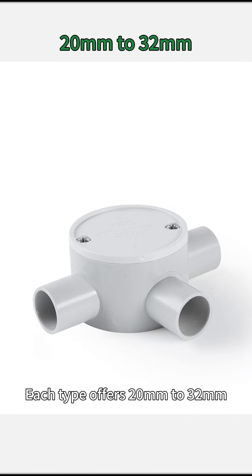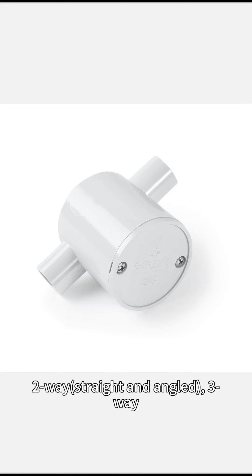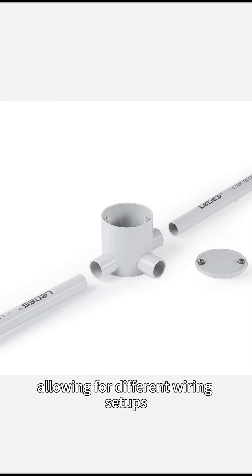Each type offers 20mm to 32mm sizes, and each size has one-way, two-way straight and angled, three-way, and four-way configurations, allowing for different wiring setups.